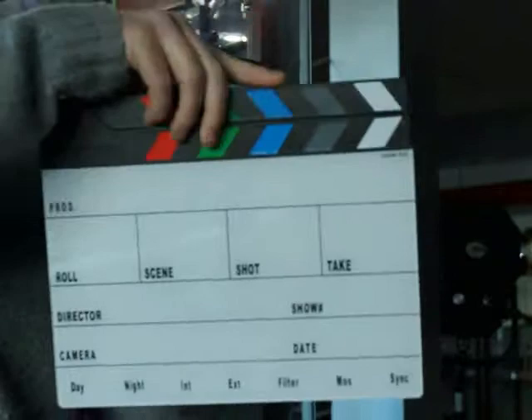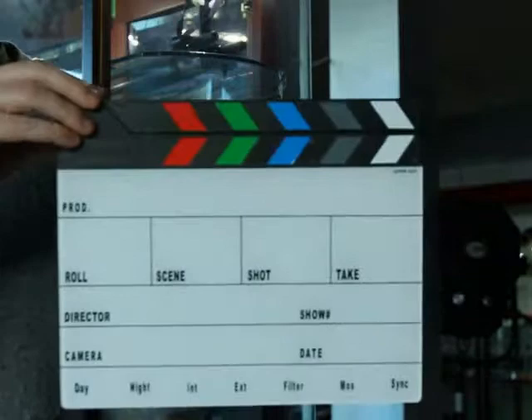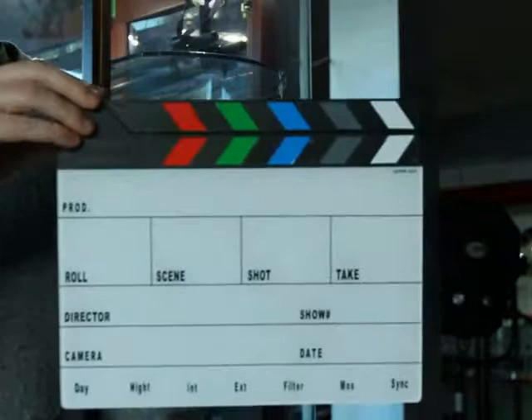The new lax system keeps the sticks in a closed position. This slate is available with black and white and colored clapper sticks, and can be purchased through K-Vision's online store at kvision.biz or through one of K-Vision's authorized retailers.